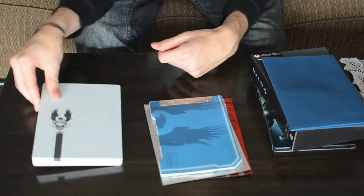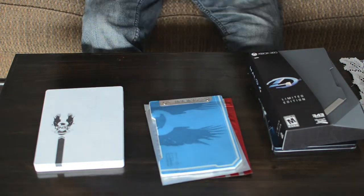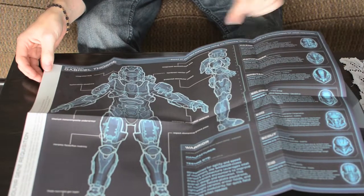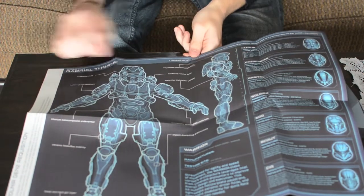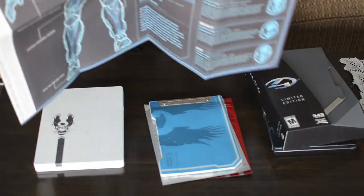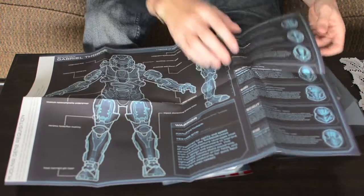Now this is just a giant collector's poster of the Spartan itself. These are different helmets for it — we'll learn a little bit more about the armor itself. It's purely a collector's thing. I don't think many people got a limited edition just for this piece of paper, but then again it's kind of a nice thing for those collectors.